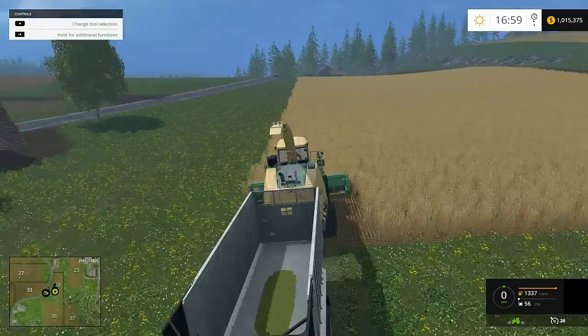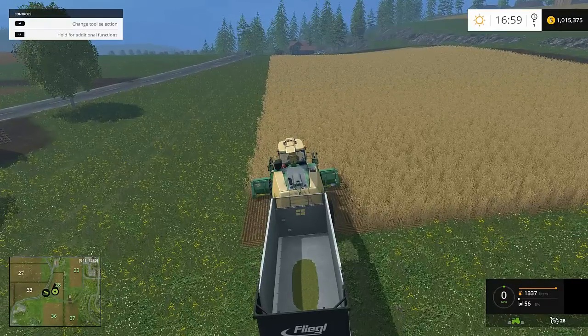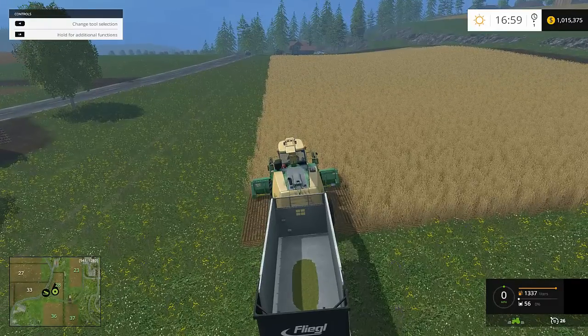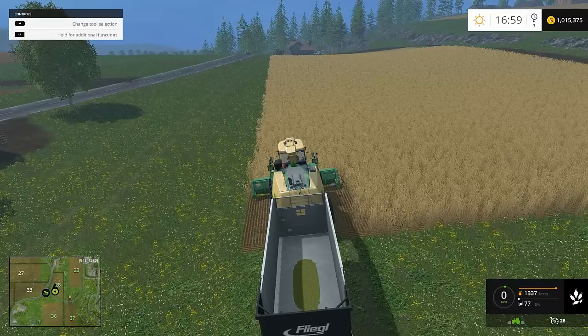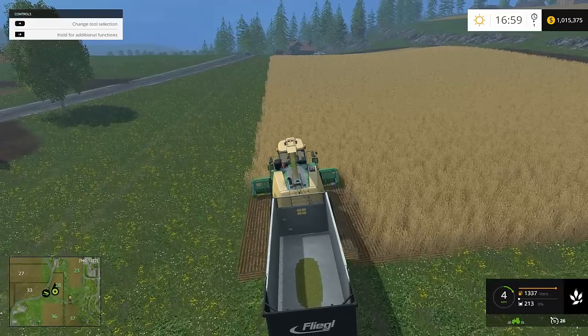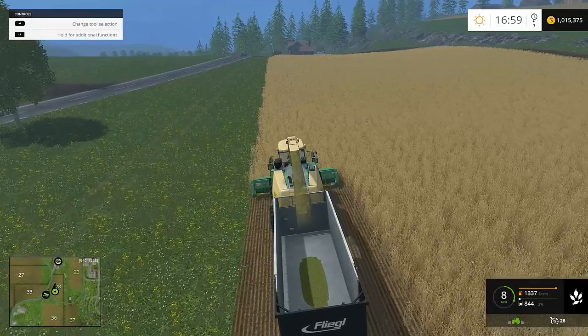We're going to cut some wheat. As you can see, I've got one trailer on the back of the Krone — we're going to pull that trailer and cut at the same time. Some people say to do this, some say don't. If you're doing it by yourself, you can pull two or three trailers as long as the terrain is flat enough, as we'll see.